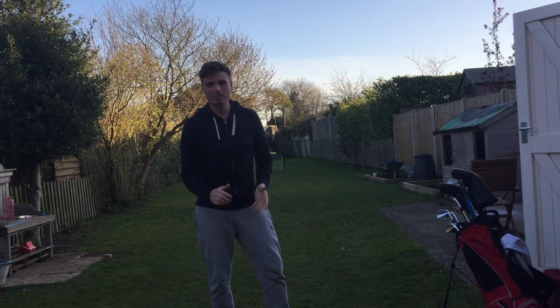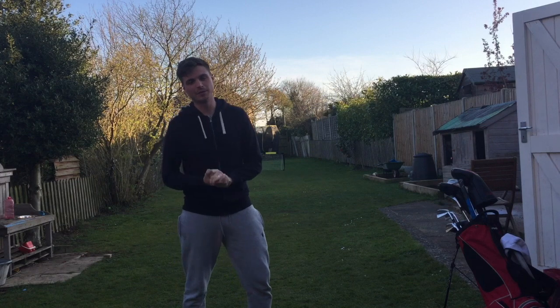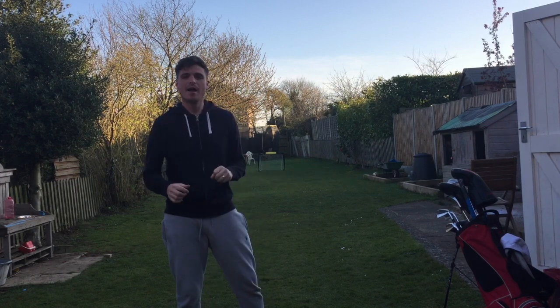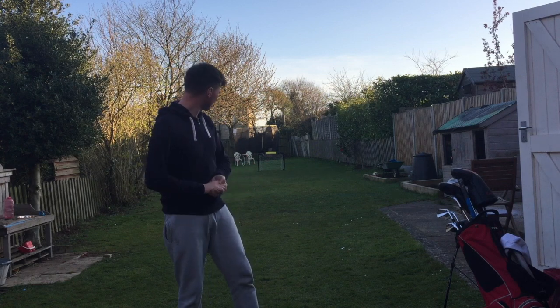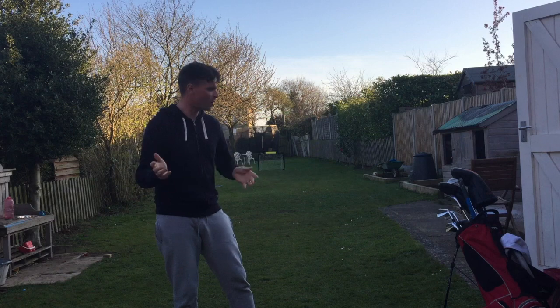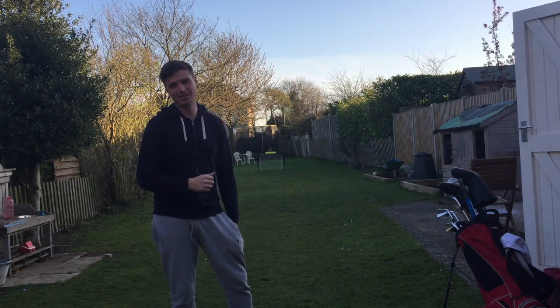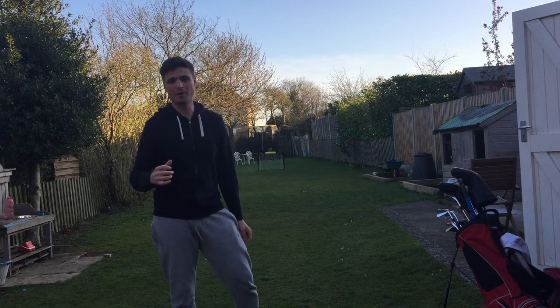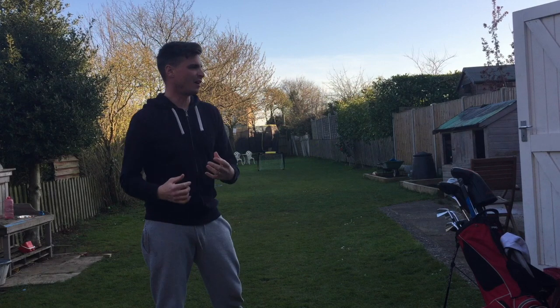Hi guys, welcome back — you're at home with Cardi Golf. I've got a bit of an improv one for you tonight because I wasn't even planning on doing any filming here, but it's such a beautiful day. I just came outside and the wife's cut the grass, moved a few things around in the garden. All of a sudden the kids' football goal is right in the middle of the park there, and I could not resist hitting golf balls into it. So I thought, you know what, I'm going to film it and try to turn it into something half instructional.